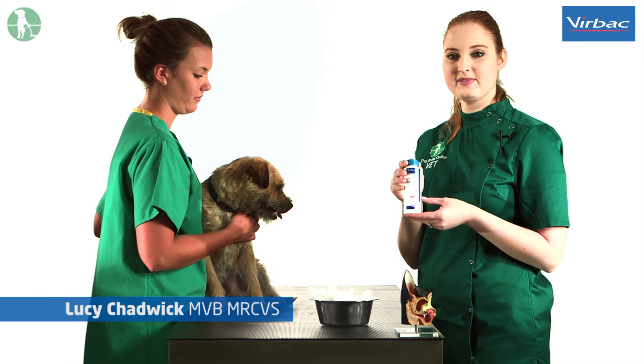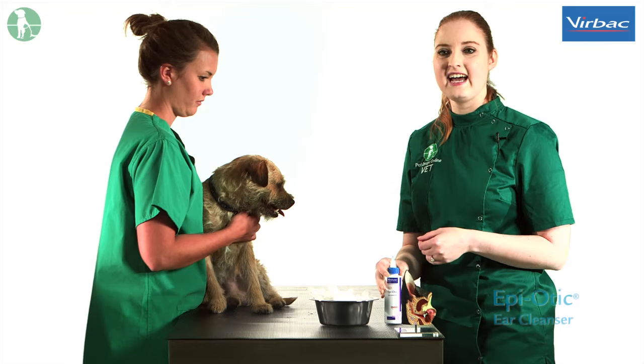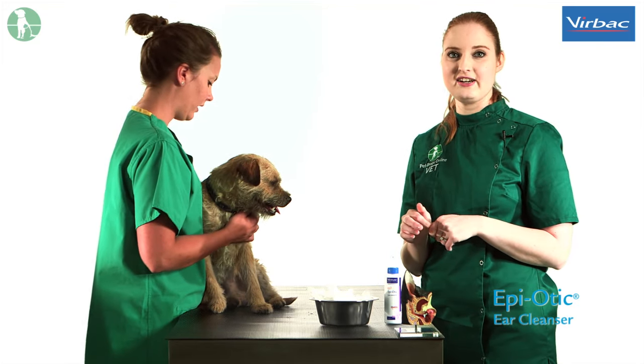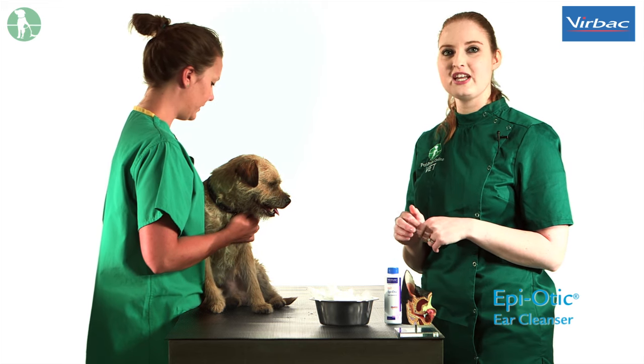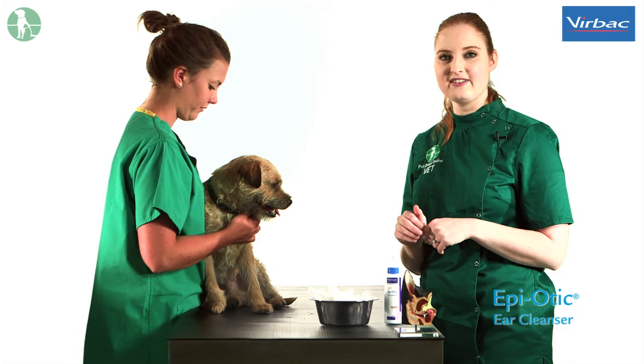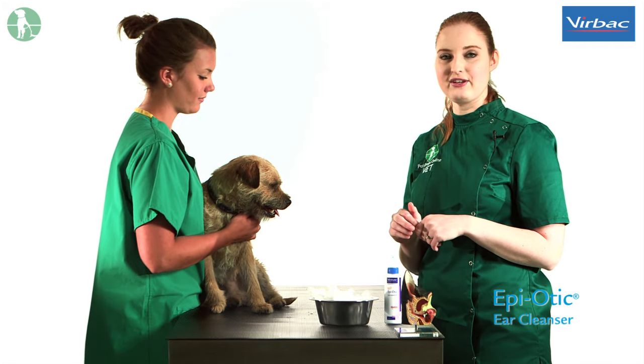Today I'm going to show you how to clean your dog's ears. It's quite important to have your dog carefully restrained so that you do not do any damage to the ear. For smaller dogs it's a good idea to place them on a table with a non-slip surface and also to have an assistant to hold the dog while you clean their ear.